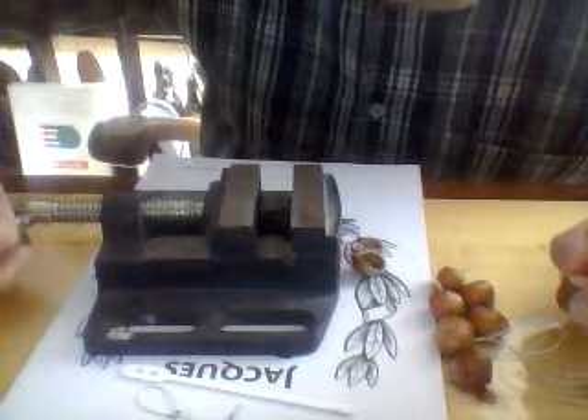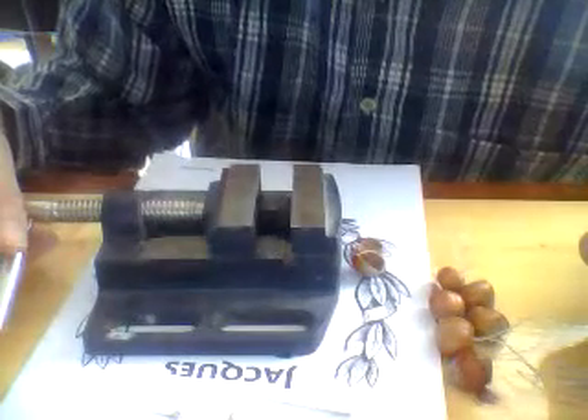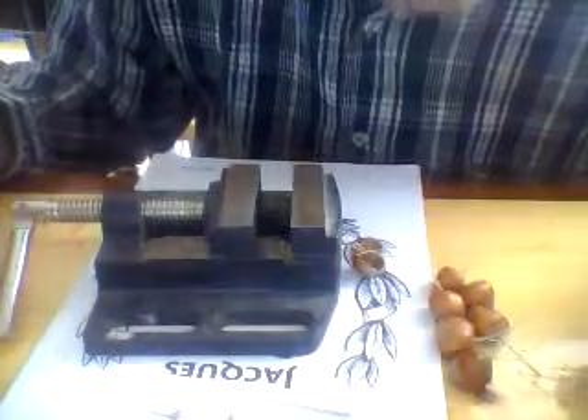Do it very, very slowly. Then you hear it cracking, and some will of course not be a success — they will not be useful. They have to be more or less two halves, not three or four. We need two halves.